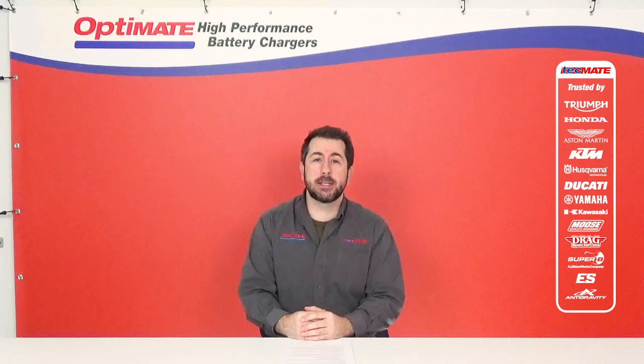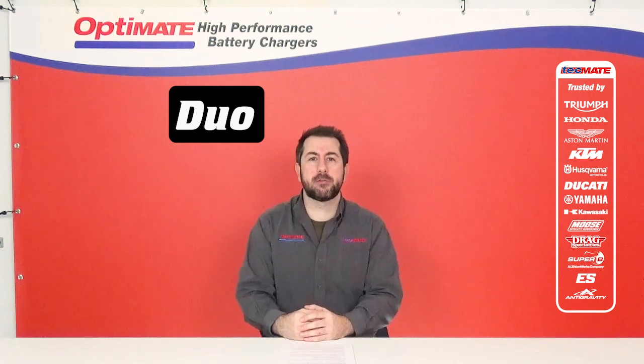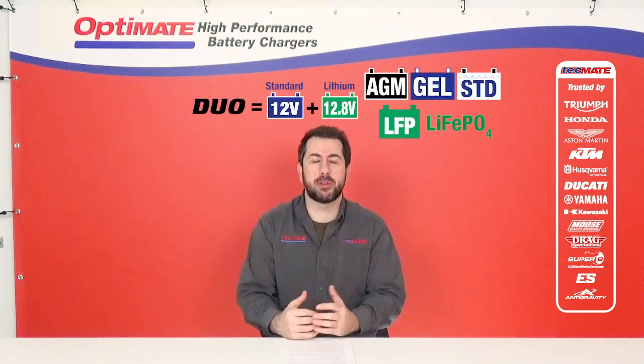Yes, OptiMate has introduced a Duo range of products which is suited to charge and maintain both lead-acid and lithium batteries.